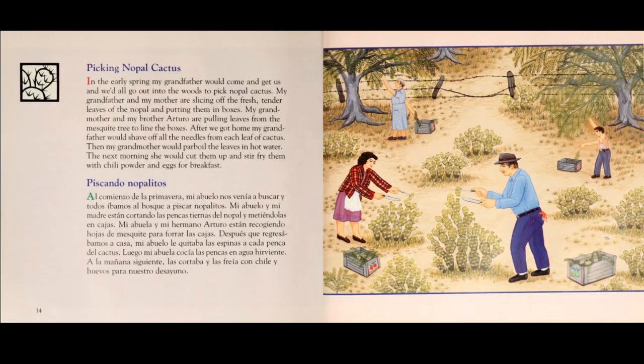Picking nopal cactus. In the early spring, my grandfather would come and get us, and we'd all go out into the woods and pick nopal cactus.